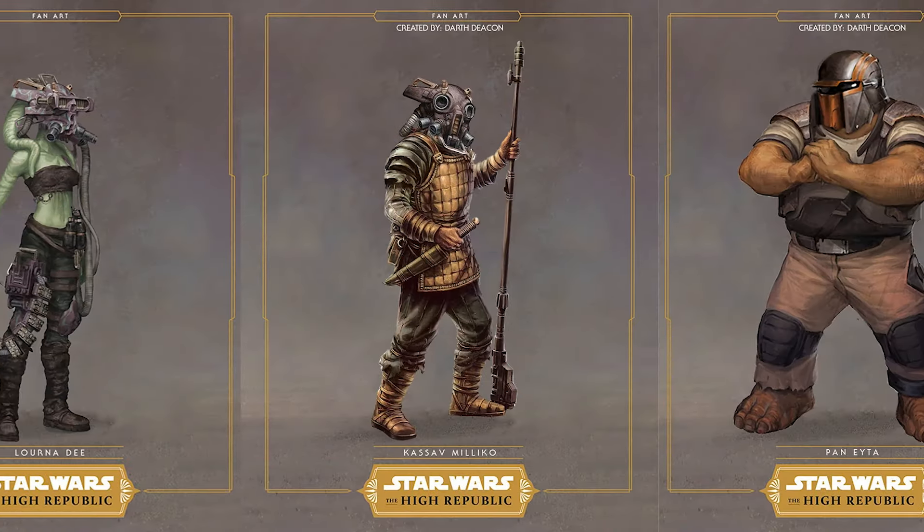Lastly among the villains are the three Tempest Runners of the Nihil: Pan Eyta, Lorna Dee, and Kasavv. These are our three bandit warlords within the Nihil, and you get a little bit of all of them. Their dynamic with Marchion Ro is extremely interesting and adds more lore to the Nihil's structure and operation. I wasn't expecting to enjoy those chapters as much as I did, but they were always extremely interesting, in no small part due to Marchion but also the Tempest Runners themselves.